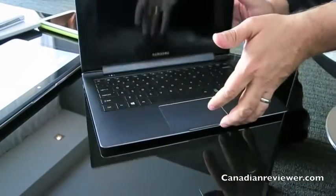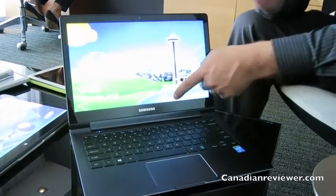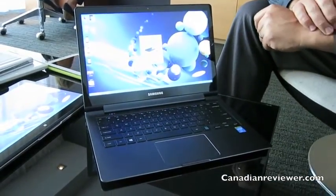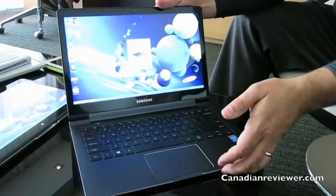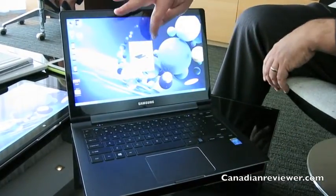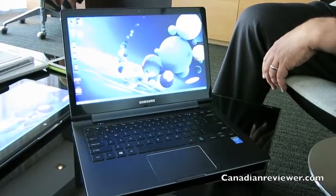We still have the aluminum chassis, but we now have a touch panel — that's new. The other new thing is the screen resolution. We have the same screen resolution as the Book Q, which is 3200 by 1800.